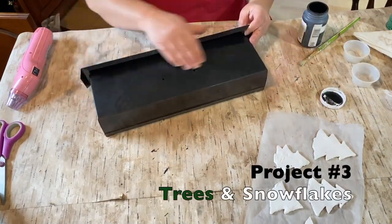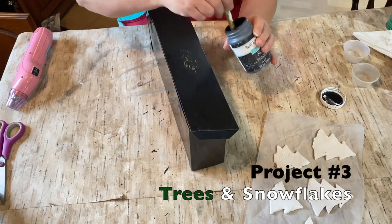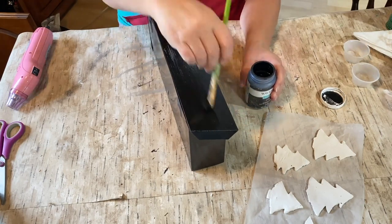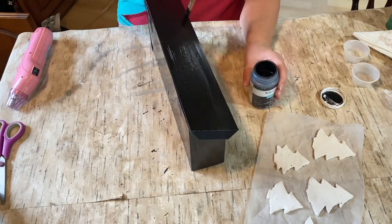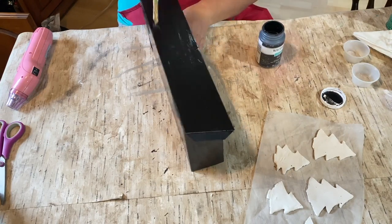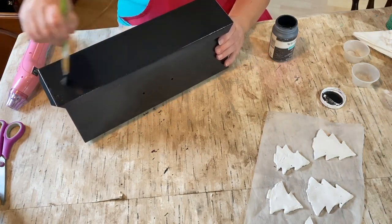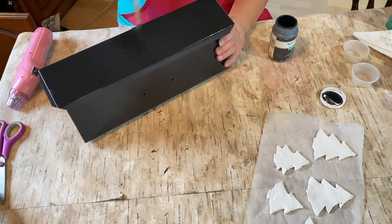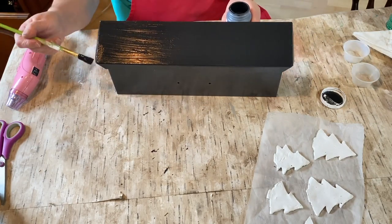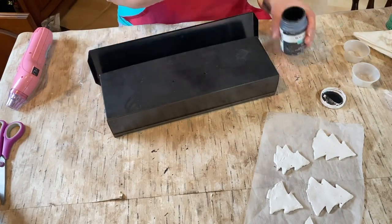Last but not least, Christmas Trees and Snowflakes. This is an old metal mailbox that I thrifted at Goodwill. It had some stickers on it, and when I tried taking them off it ended up scratching the paint. So I decided to give it all a nice fresh coat of chalk paint — I actually gave it two coats.